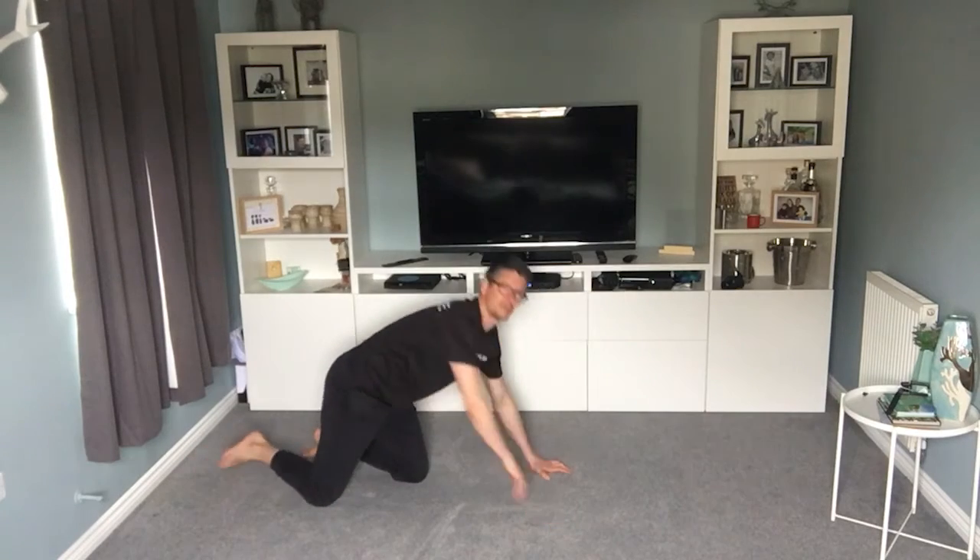Stand up carefully — you might get a bit of a head rush. And there's 10 minutes — so we're halfway through. Take a little breather before we kick into the second half of the video.